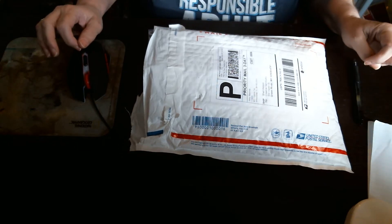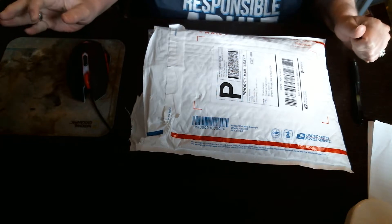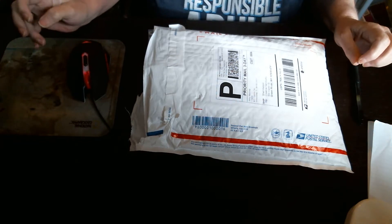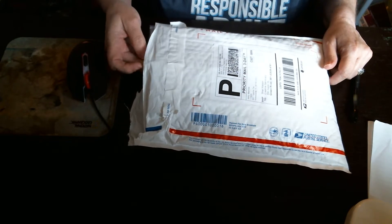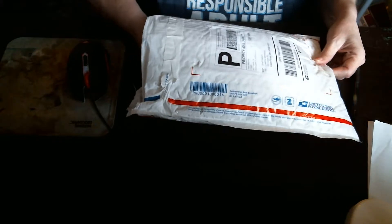Hey everybody, it's Sherry. I got my swap back from Created to Create Swap, the Tea Party Swap, and I opened the package but I haven't seen what's in there yet, other than Ida's video from Created to Create. So I'm excited, let's take a look at the package and see what we've got.